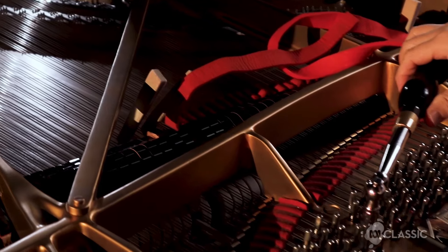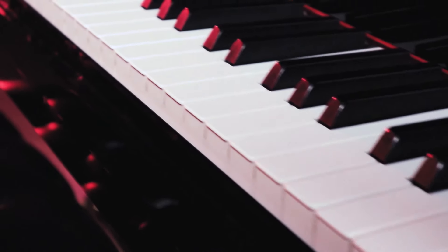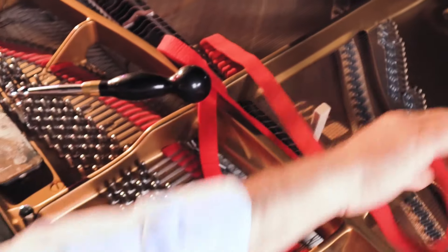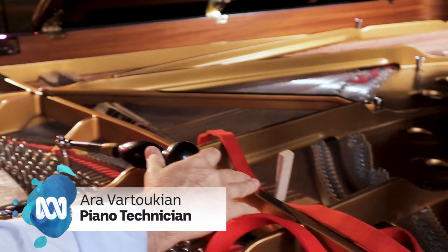I tune about a thousand pianos every year. I've been doing it since I was about 18, so that would be many, many thousands of pianos. Hi, my name is Ara Vaitukien and I'm a piano technician.